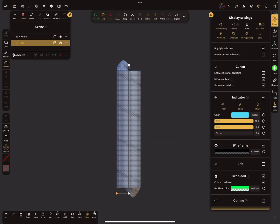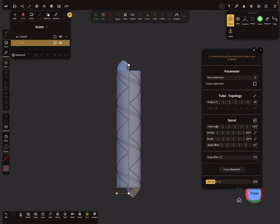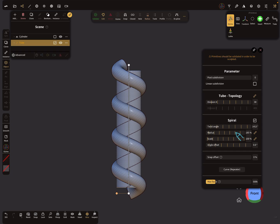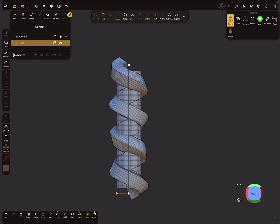Turn the outline on so you can see it. In the three dots menu there's also the option for the radius — adjust that to something like this. Then in the top menu you can activate the profile.